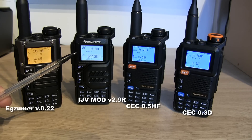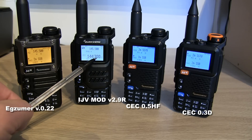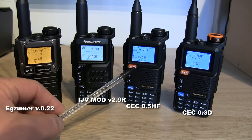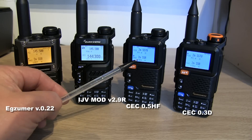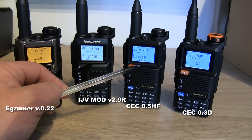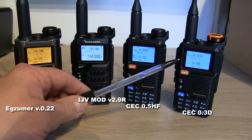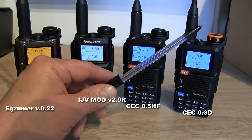The next radio is the original UVK5 with a white screen, currently loaded with IJV Mod version 2.9 R5. We've then got two UV5R Pluses with blue screens. Both are running different versions of the CEC firmware — the first one with the black knob is running CEC 0.5 HF, which has had the hardware modification done with the additional circuit board. The other UV5R Plus with the orange knob is running CEC 0.3D.